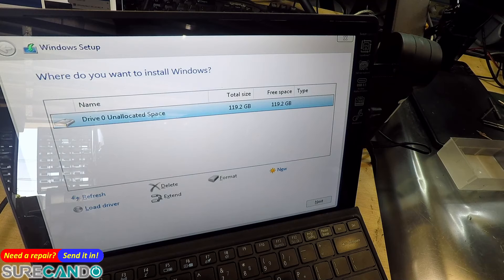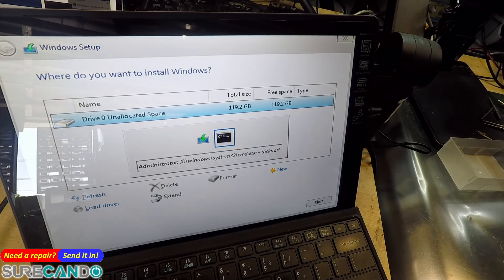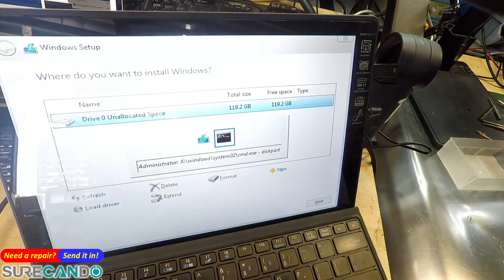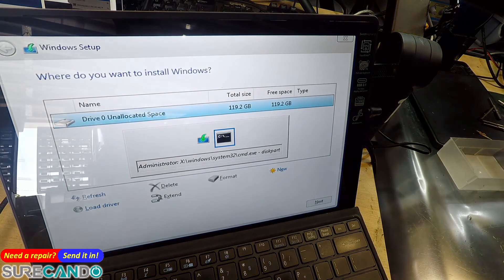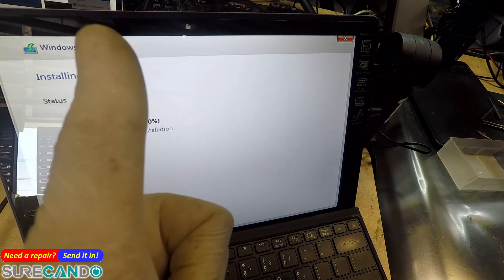Waiting for the installation to complete... and there we go! All right, cool — see you in the next one.